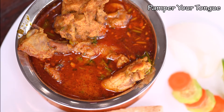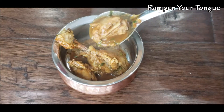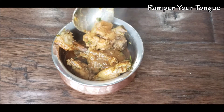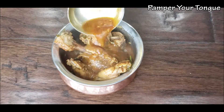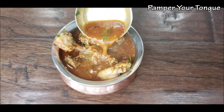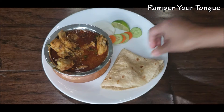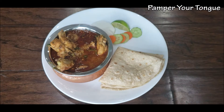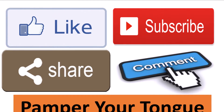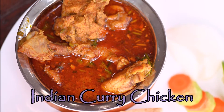Hi friends, welcome to my channel! Today I'm sharing a very easy yet super delicious Indian curry chicken. Simple ingredients and quick steps make this my go-to recipe on busy days. The whole recipe comes together in less than 30 minutes. Enjoy this Indian curry chicken with hot rotis, bhakris, or steamed rice. If you enjoyed today's video, please don't forget to like, subscribe, share, and comment. Let's see how to make this delicious Indian curry chicken.